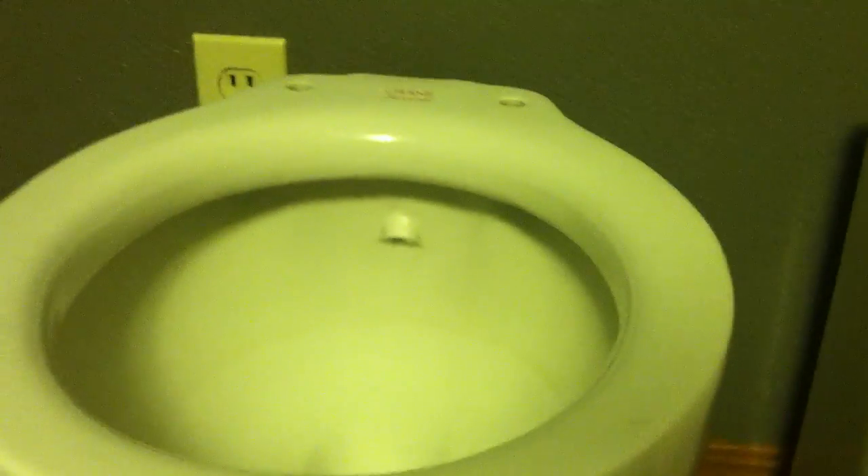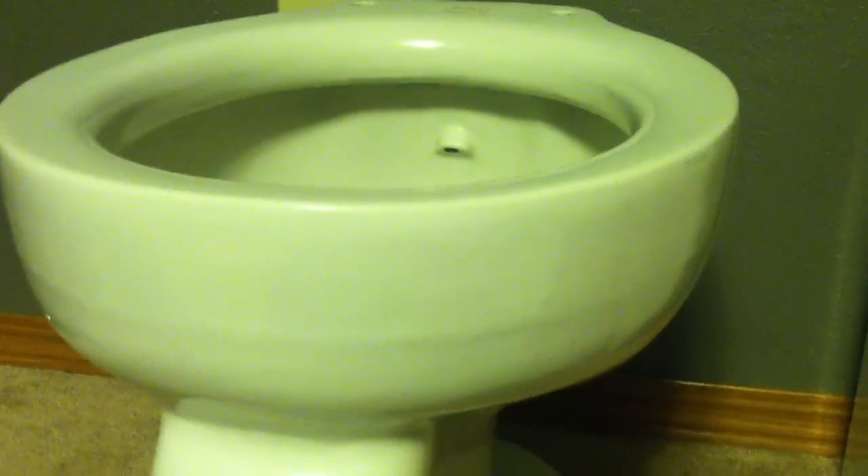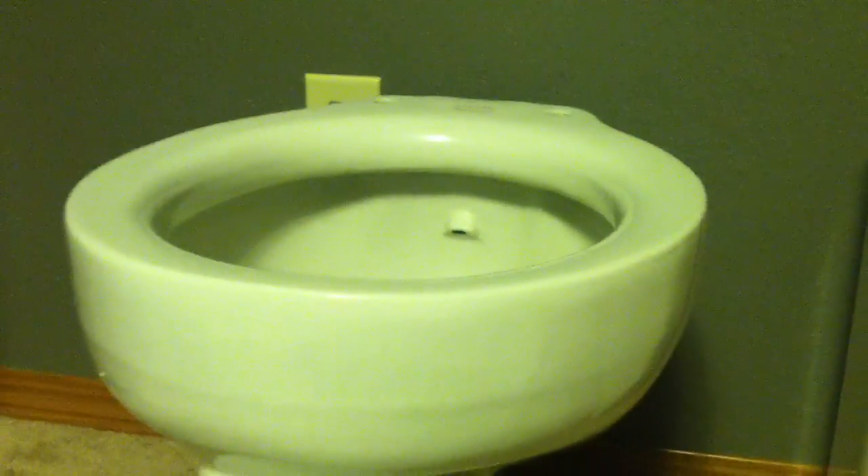I picked up this 1948 Crane Saxon A toilet bowl from Salvaged the other day. I'll link his channel down in the description — you should go subscribe to it. I got this toilet from him and he has a lot more just like it, so if you like these old toilet bowls, I recommend going and subscribing to him. He's a pretty cool guy.